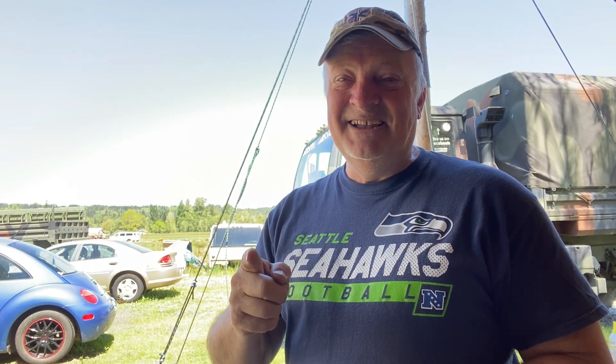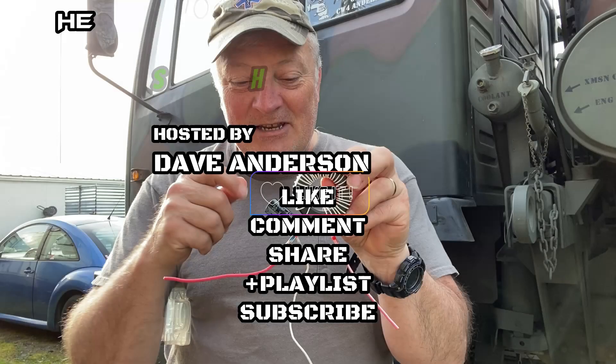Thanks for coming along on this journey with me - there'll be much much more to come. Stay tuned for next time. I'm Dave Anderson signing out. You guys be safe out there, and God bless you.